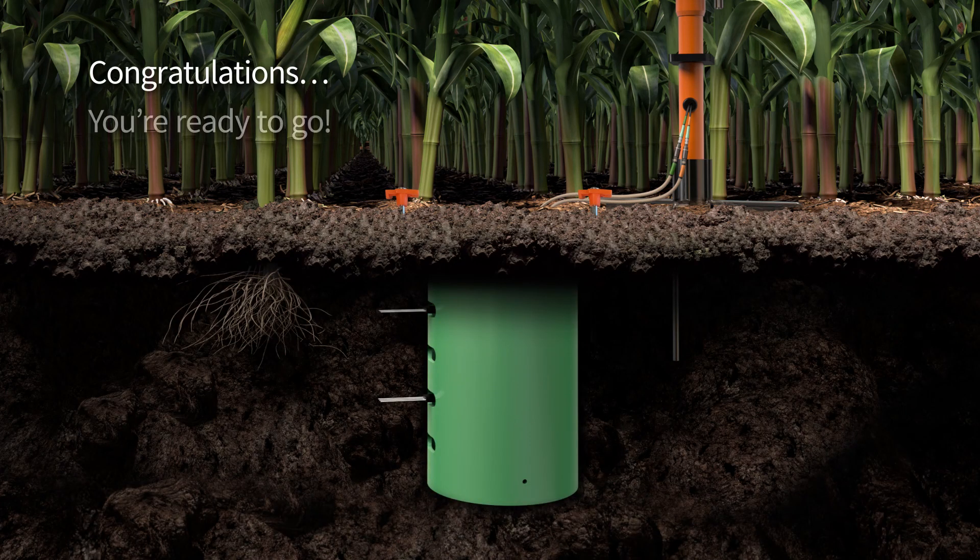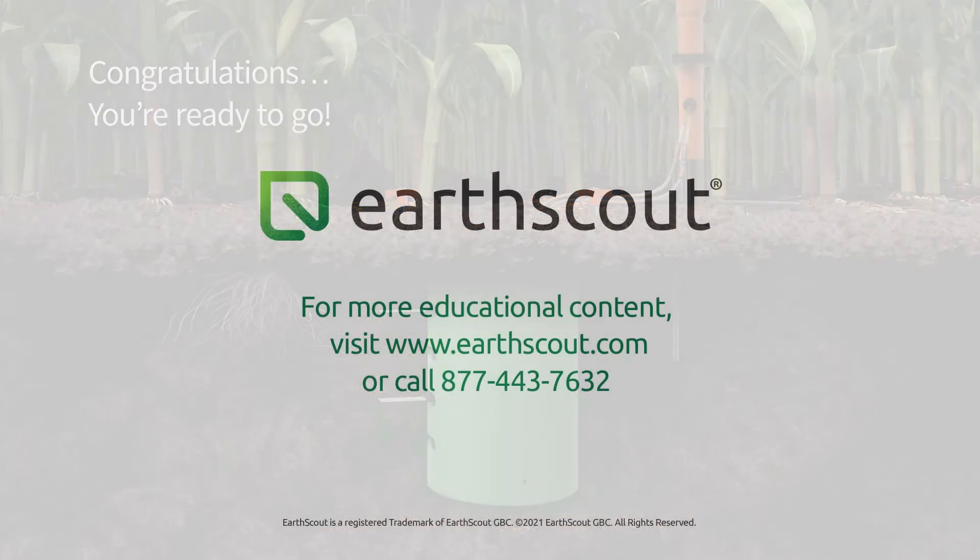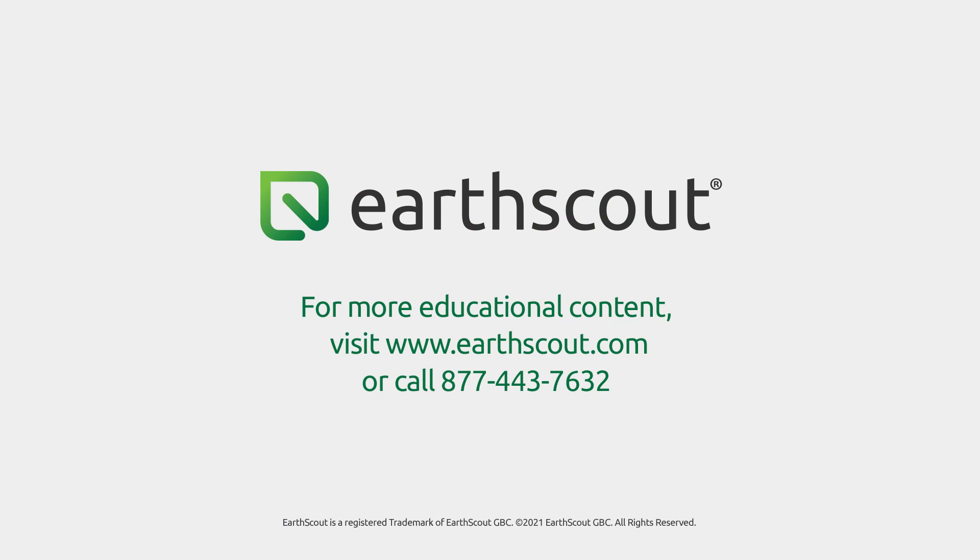You are now ready to use your EarthScout. For more training videos, visit www.earthscout.com/education.